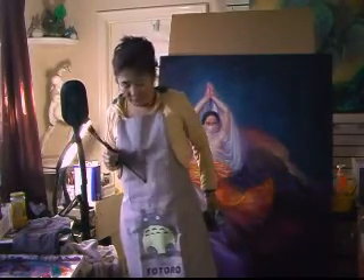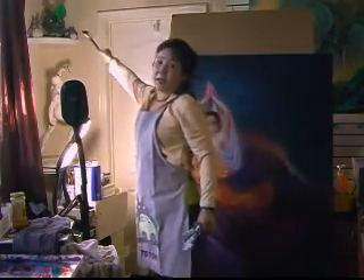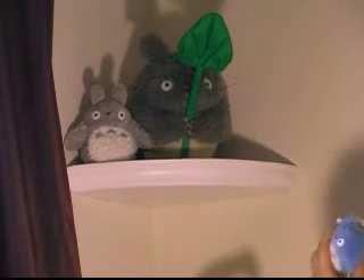I just bought it recently. Totoro is my god. Can you see this one? This one, actually, you can do this.